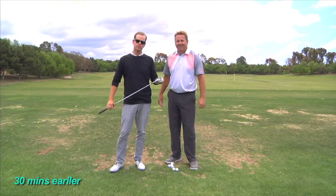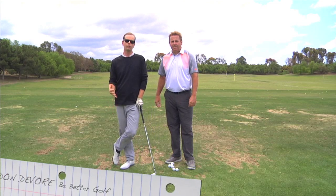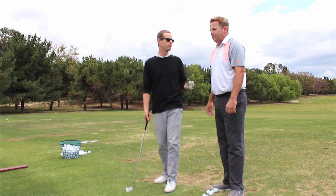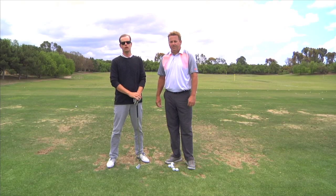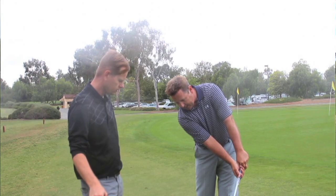Hey guys, thanks for watching. Just take a second and subscribe, because we'll be doing new videos about every week or so. I'm trying to put out a new video every Wednesday. This is Monty Scheinblum, former World Long Drive champion and now golf coach to guys on the PGA Tour and other tours. We did a series of videos about some really detailed discussion about the golf swing.